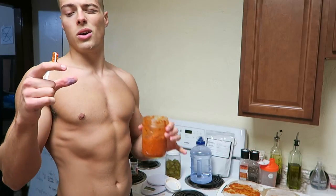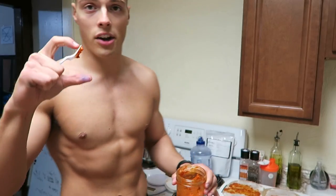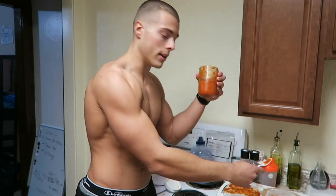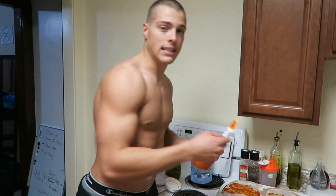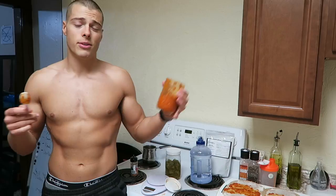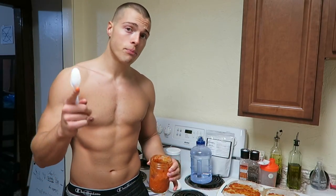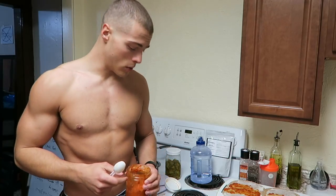I also sometimes use those guacamole mini cups that are like 100 calories — I put that with this too. And you don't even have to use a spread. Some people don't like it, and a lot of times if I don't have this or I'm just not feeling it, I just put like hot sauce or barbecue sauce on it, and that tastes really good as well.